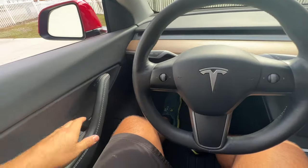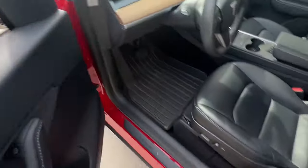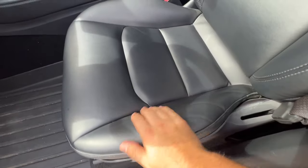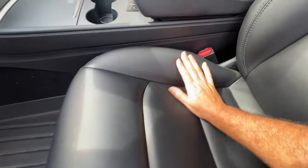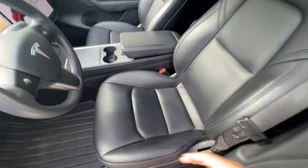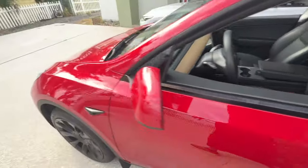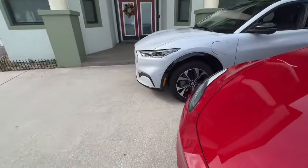One thing I don't like is that the bottom seat cushion is also bolstered, which is kind of weird — you feel like you're sinking into it. On the Mach-E it just feels like a flat seat, more comfortable. This part here on the Model Y is extremely elevated, and I'm a pretty wide guy so that's probably why I feel it. If you're skinnier you might not notice the difference as much.